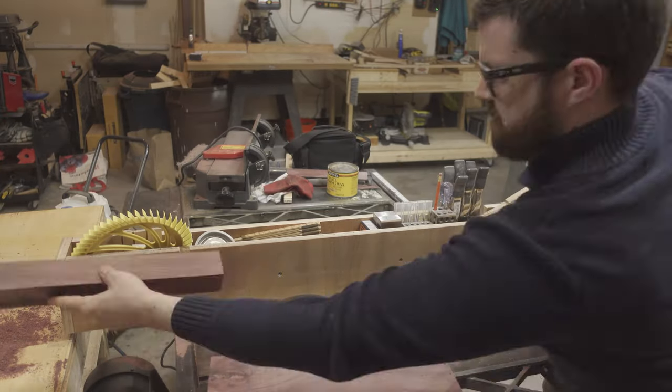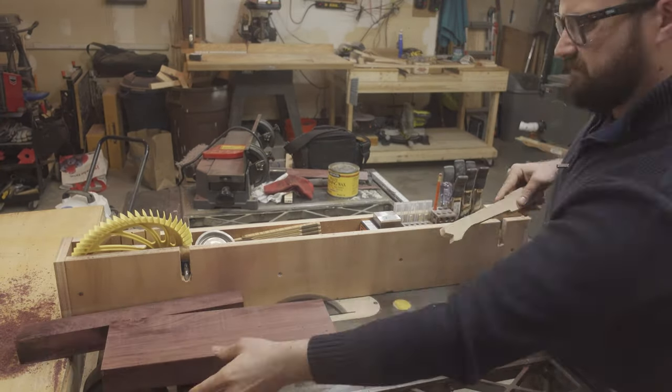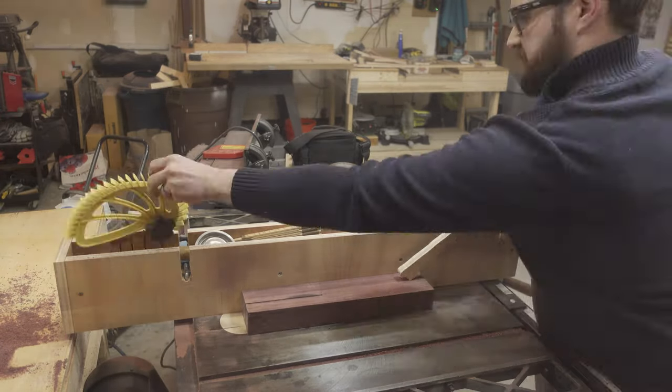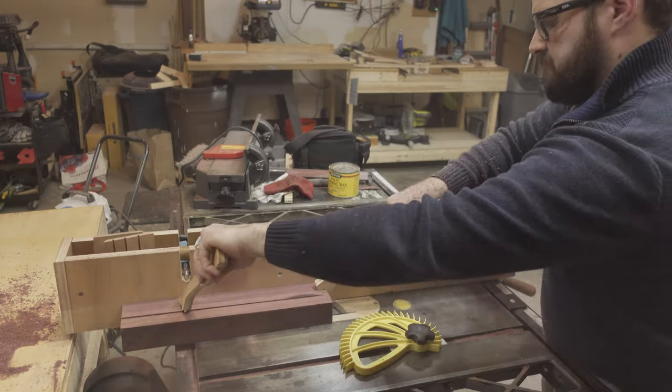It's then over to the table saw where I can rip the chunk of Purple Heart into 2-inch strips. I did have a little bit of a problem with the Purple Heart burning. It turns out Purple Heart has a tendency to do that — this is my first time ever working with the wood.